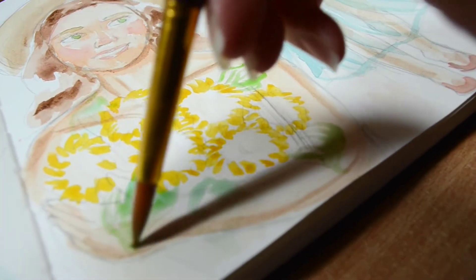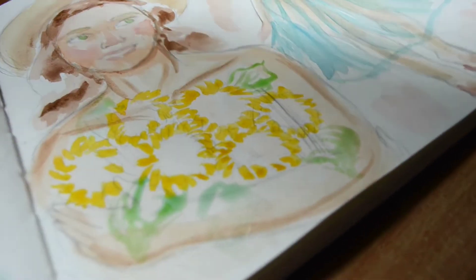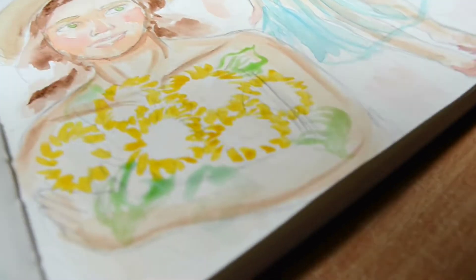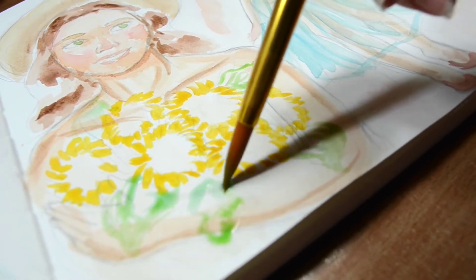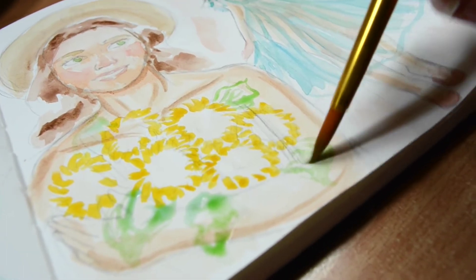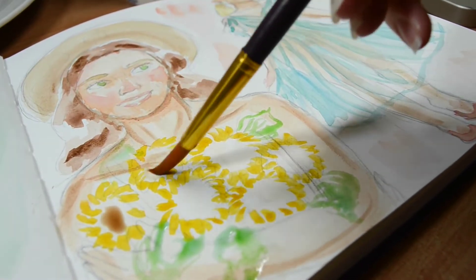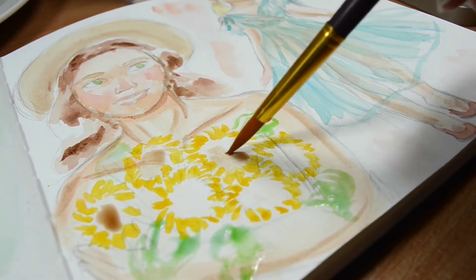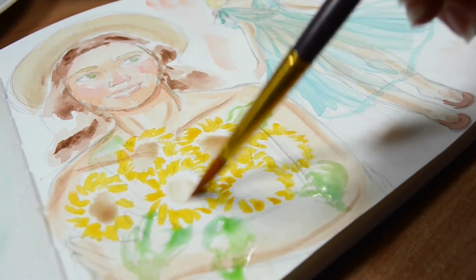I filmed this months ago and forgot about it. It's so nice though. I've got a couple more sketchbook spreads filled and recorded, so if you like this style of video please let me know and I'll do more. For now this is just kind of the filler video while I'm away.